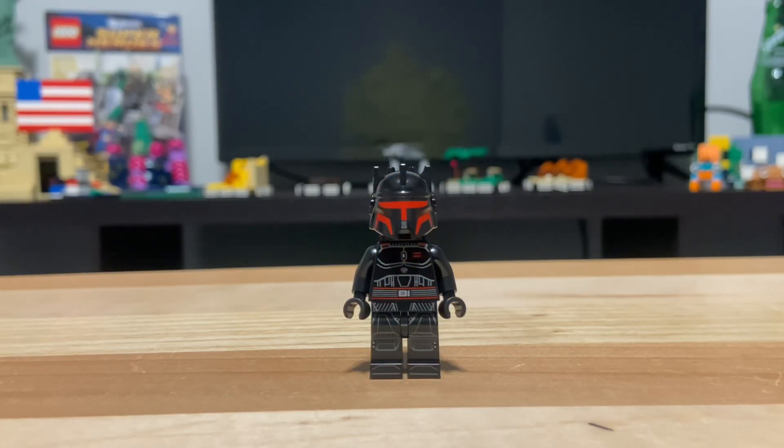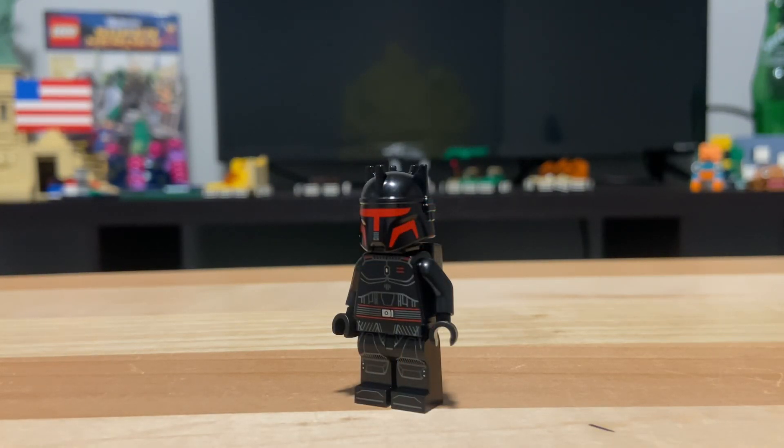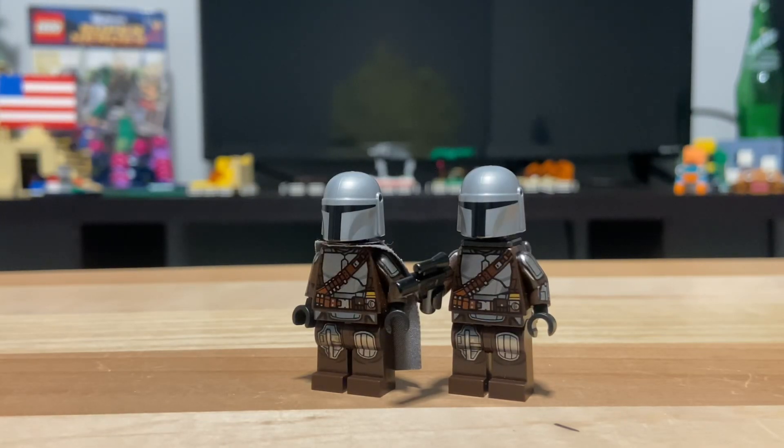The next minifigure is Moff Gideon, obviously in his Mandalorian armor from the ending of Season 3. The main complaint people are having with this figure is that he has no cape. If we turn the figure around, he does have his jetpack, and that is why he doesn't have a cape — because with LEGO minifigures, they usually only do one neck attachment. They usually wouldn't do a cape and a jetpack, which is why in the past, when we got Mandalorian figures, there'd be two versions — one with the cape and one with the jetpack.